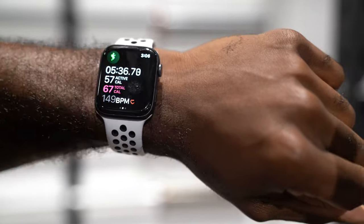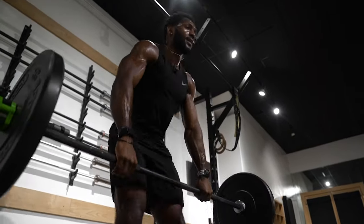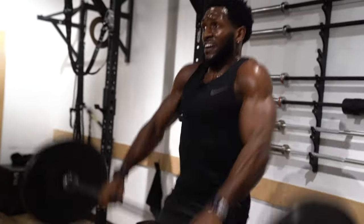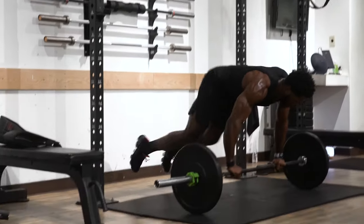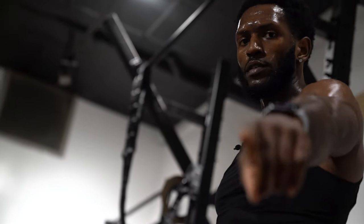Heart rate — this is why I say it's cardio. Your heart rate will elevate. Let's go! That's it — peek the sweat.